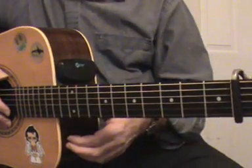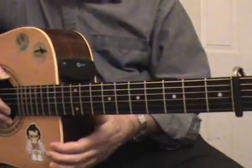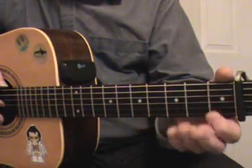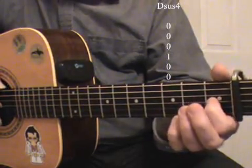The next chord, the fourth chord, is a D sus4, D suspended fourth. It's simply a one-fingered chord: first finger, first fret, third string.